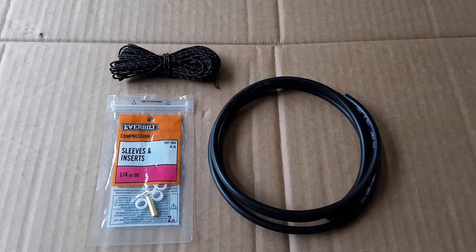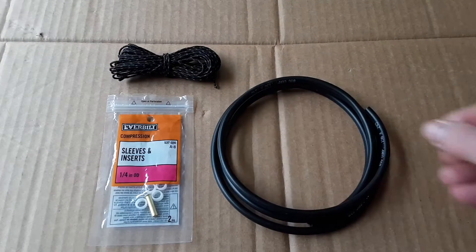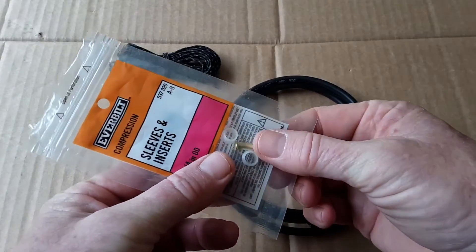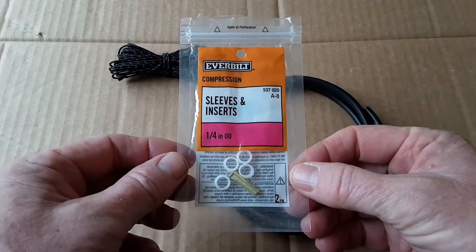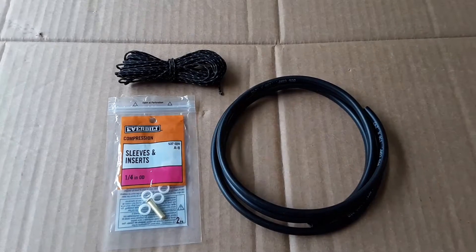These are the main parts I'm going to be using in this project. For the cable guide I'll be using this one-quarter inch diameter irrigation tubing — I chose that because it's made for an outdoor environment, which should work well for this kayak application. I'm also going to be using a brass one-quarter inch OD insert normally used for refrigerator-type tubing, and Dyneema cord as my cable.